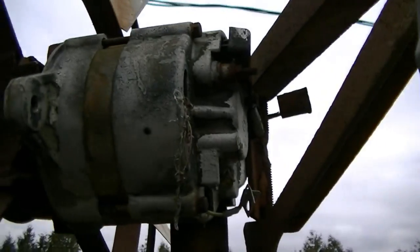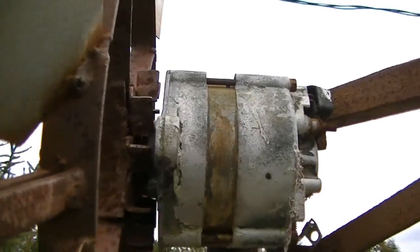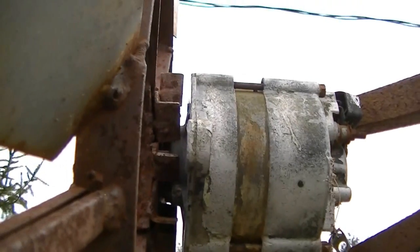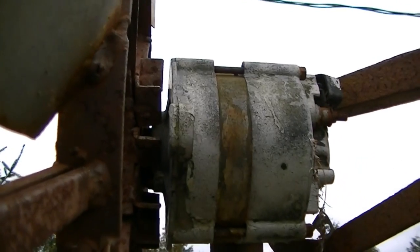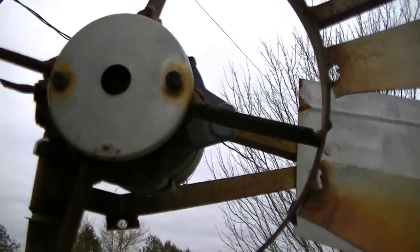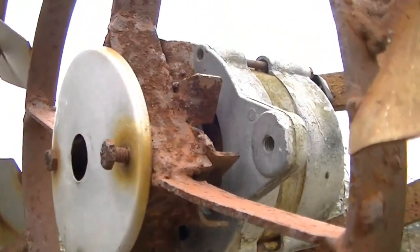It has this tail flap right there that needs to have a spring put back on it — I already know that. There really isn't any space in between the blades here. My friend Muddy asked what the space in between the blades and the motor is, so this is the setup.